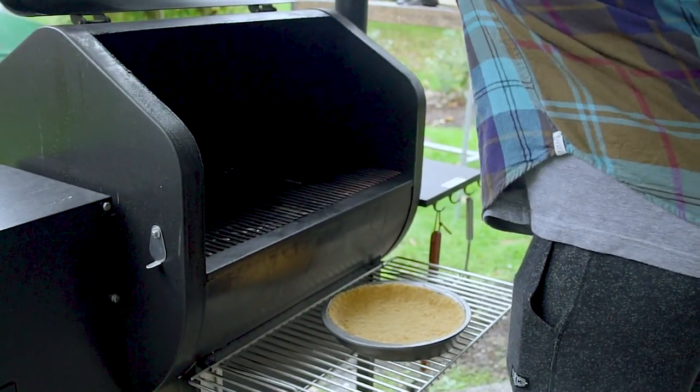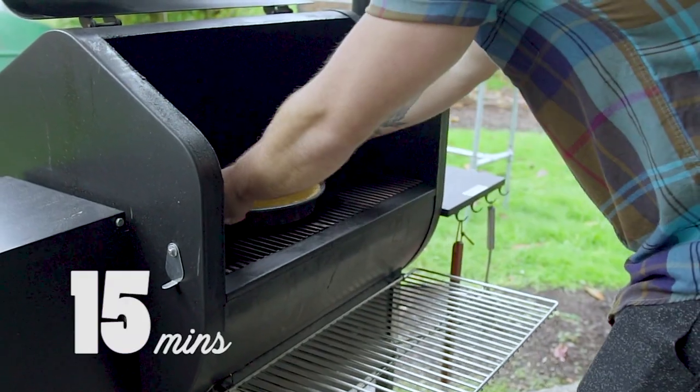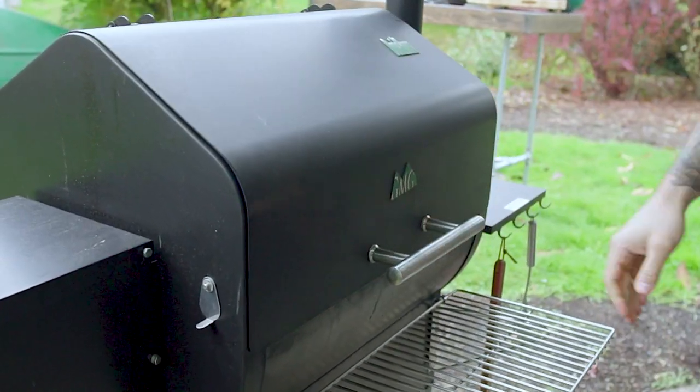To really settle in the crust, cook it in the grill at 350 degrees for 15 minutes. Then take it out and let it cool while we prepare the filling.